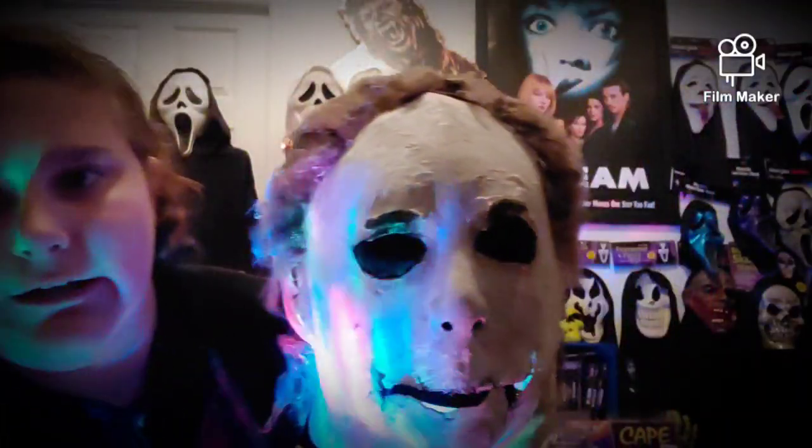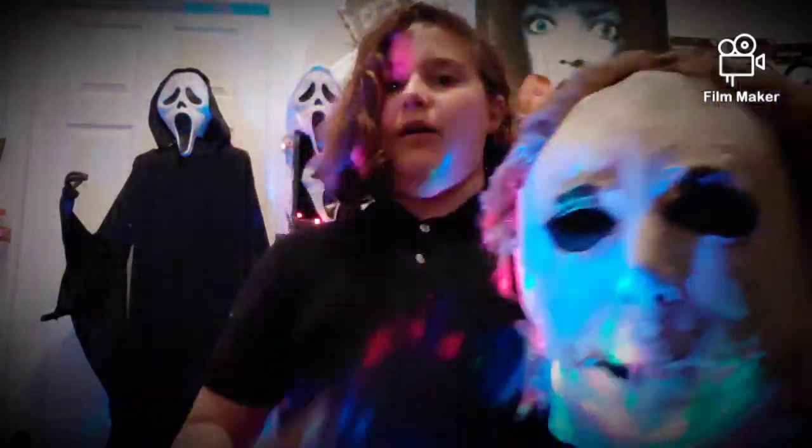I'll take off the light to show you what it truly looks like. This is a rehauled — I think it's a Dawn Post — it's an old Michael Myers mask I found at Goodwill in October. It's really creepy looking.